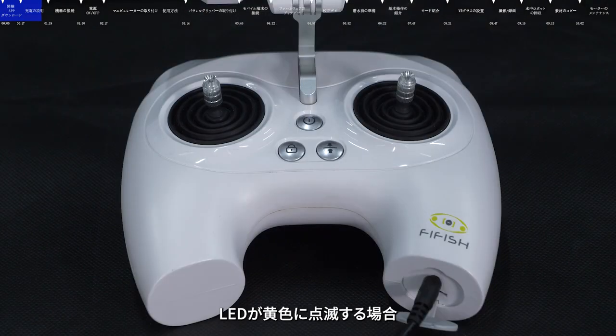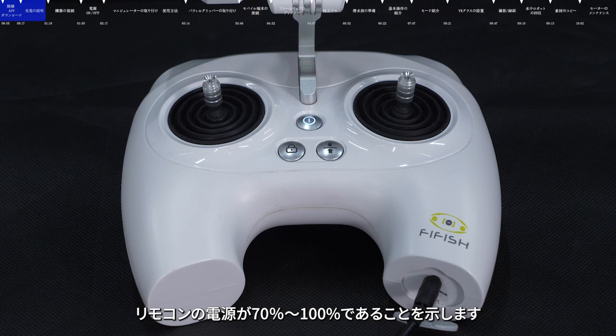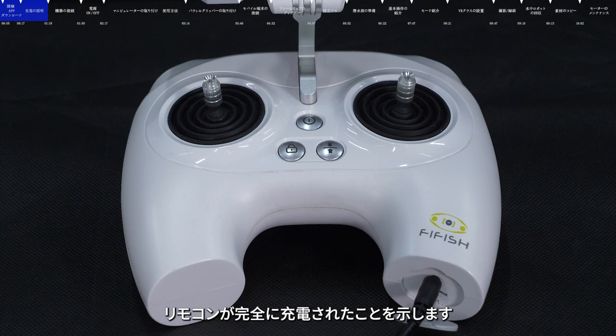When the power LED is blinking in yellow, it means that the power is 30% to 70%. When the power LED is flashing in white, it means that the power is 70% to 100%. When the power LED is always on white, it means that the remote control is fully charged.